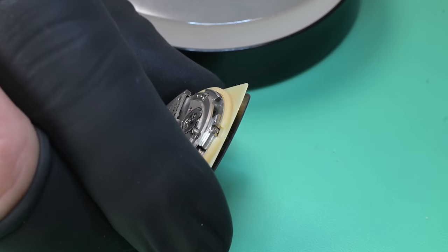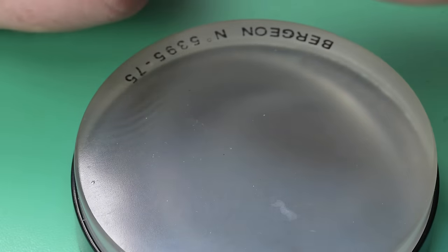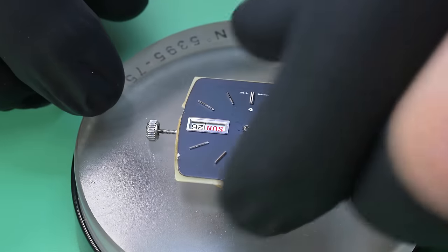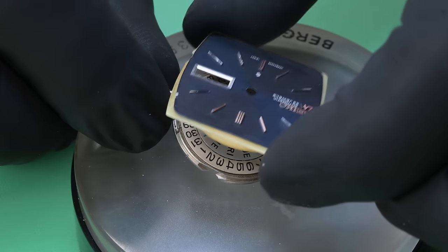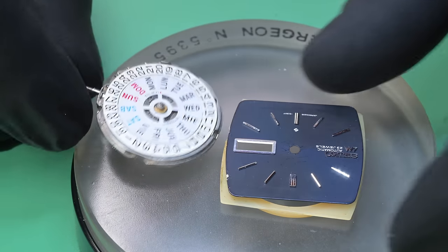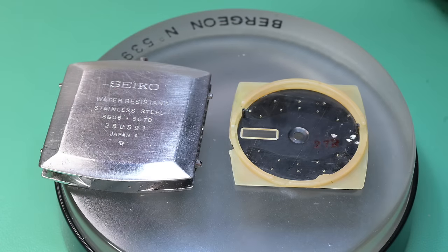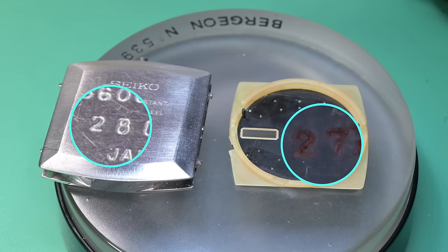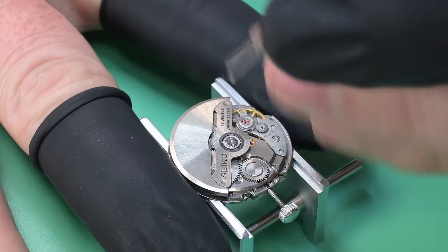I've lost a chronograph sub-register hand that way before. When we loosen the dial feet the dial kind of pops loose, and what's cool about this one is that the dial ring — the dial spacer — kind of acts as a handle, making removing the dial very simple. The case shows '28' and the dial shows '27', that's July and August respectively of 1972, so we have an original dial — very cool.